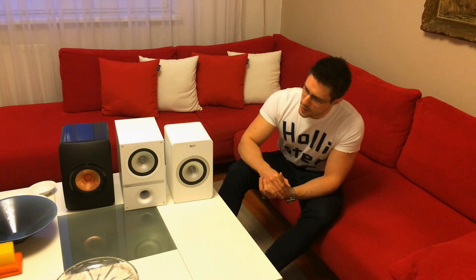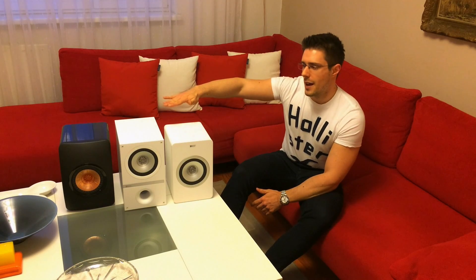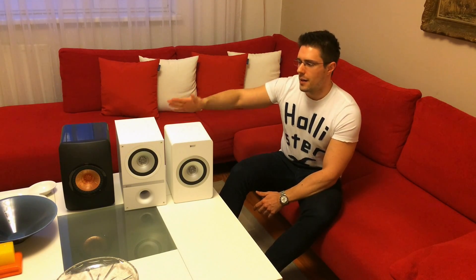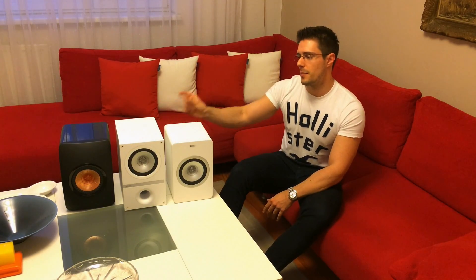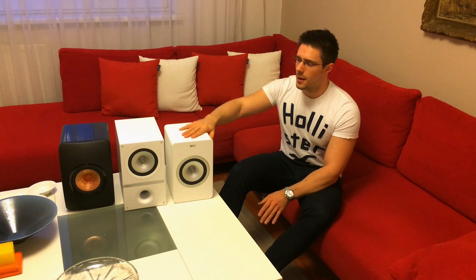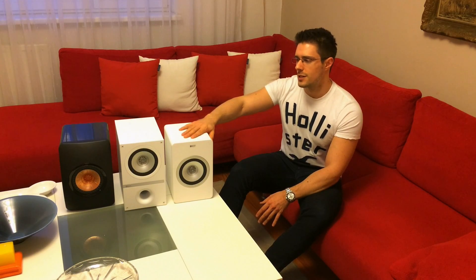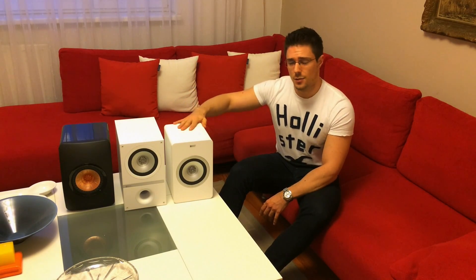They are actually pretty close as far as size goes. As regards to depth, the Q100s are the deepest — about five centimeters deeper than the X300s and about three or four centimeters deeper than the LS50s. The LS50s and X300s have quite a similar depth.